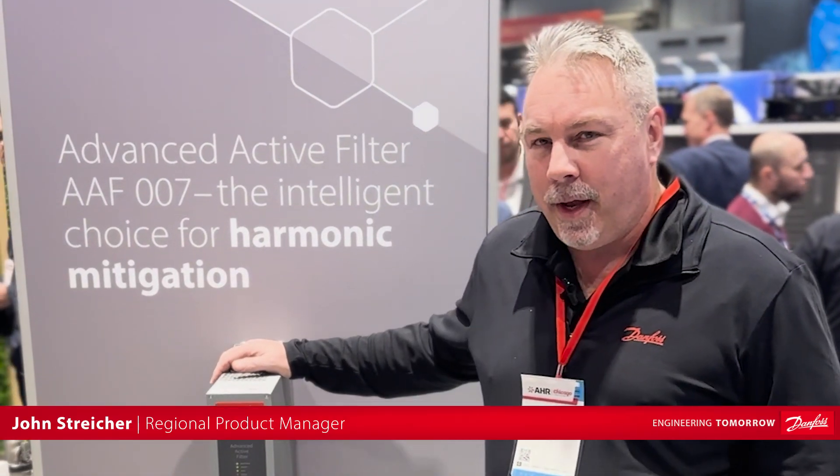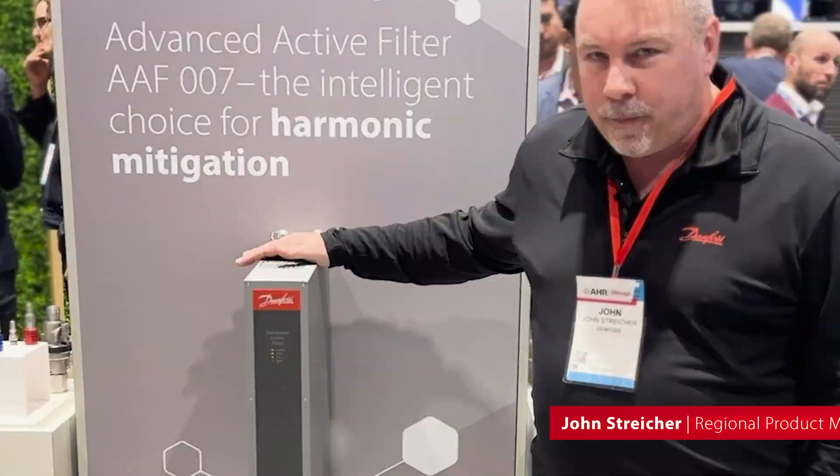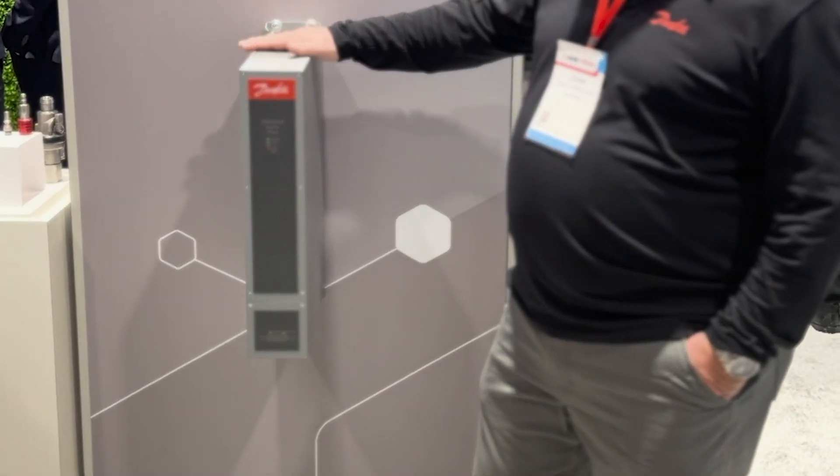Hi, I'm John Stryker, Product Manager at Danfoss, and I'd like to introduce you today to the AAF007. This is an advanced active filter.